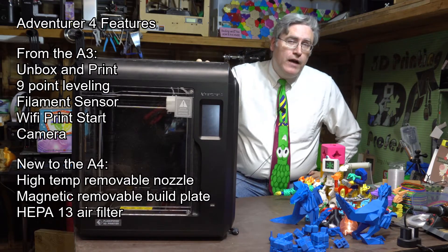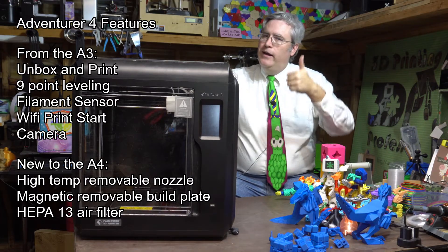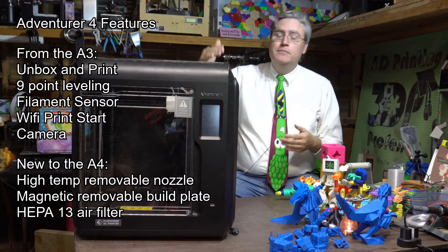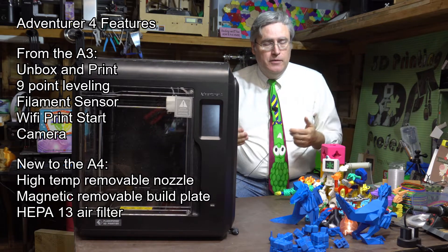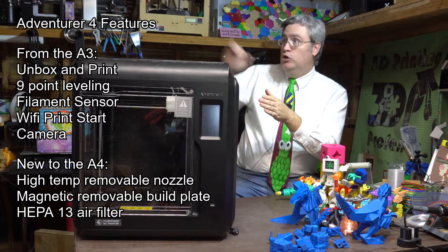It also has Wi-Fi 3D printing — nine-point leveling, got it, Wi-Fi, got it. But that's hopeful because it means that as future upgrades come out, this machine will have them as well. It's starting at a good place and it's gonna go better.